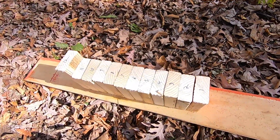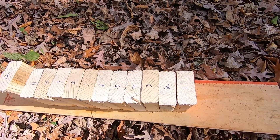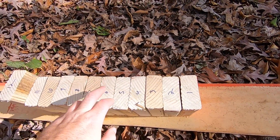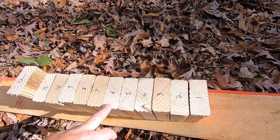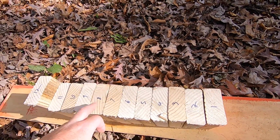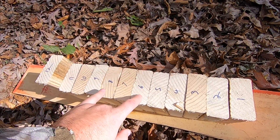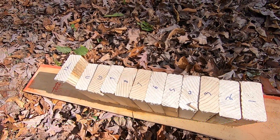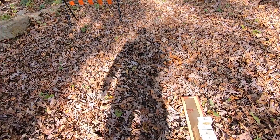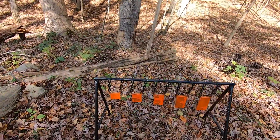My guess is the lead bullet is going to stop at six, or go right through six. The copper — I think it'll go to eight or through eight. So six for lead, eight for copper or brass or whatever it is. But first I'm going to make sure my sights are on.